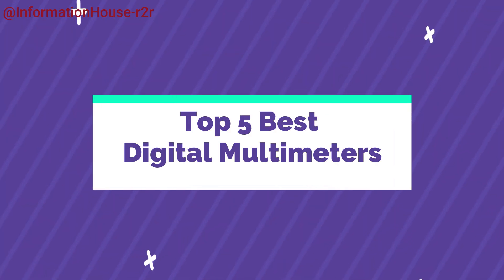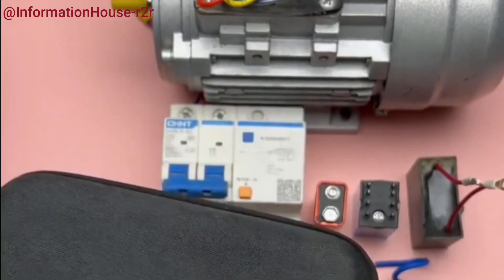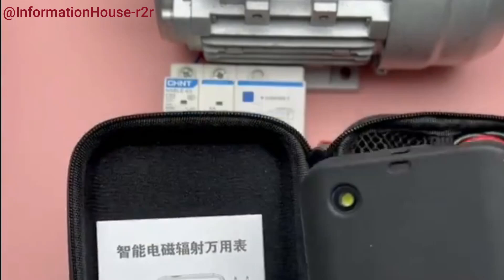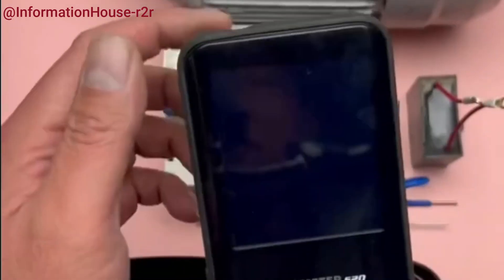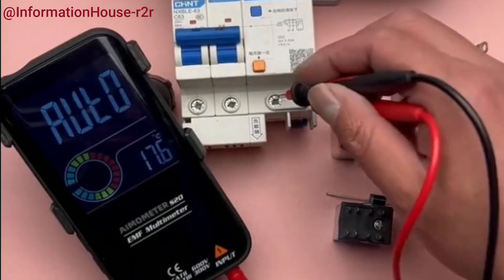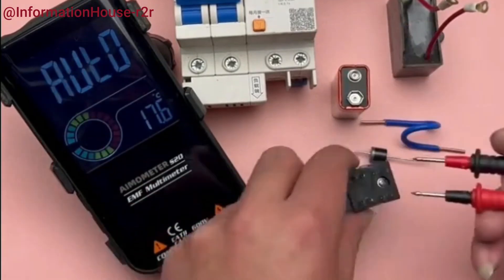Number 5: B-Side Digital Multimeter. The B-Side Digital Multimeter is a versatile and user-friendly tool designed for both professionals and hobbyists. Featuring a vibrant color display and a high 99999-count resolution, it offers precise and clear readings across a wide range of measurements. With its auto-ranging capability, the multimeter easily adjusts to the correct range for voltage, current, resistance, capacitance, and more, eliminating guesswork.